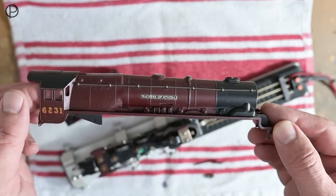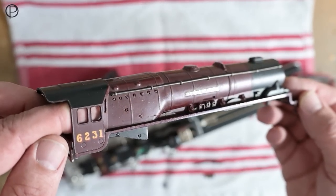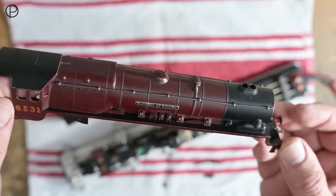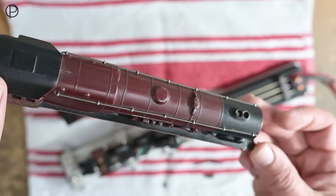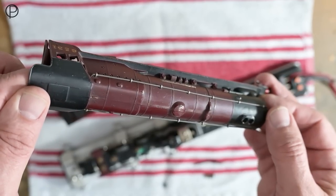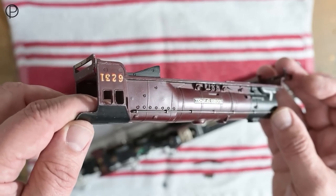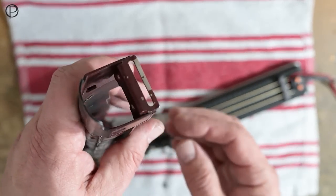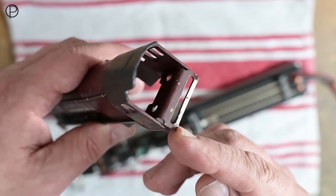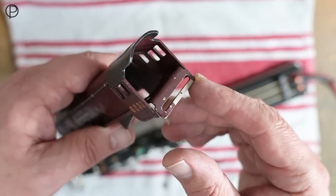It's definitely seen a bit of life. Let's get a little bit tighter and have a look at that lovely heavy handrail running along the side there. Across the top, there's plenty of wear around where it's been picked up. It's definitely picked up a bit of character, and the plate underneath the footplate at the back where the drawbar goes through has taken a little bit of abuse over the years — the paintwork's definitely chipped away from there.